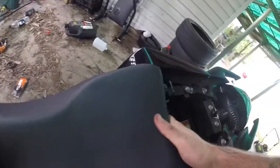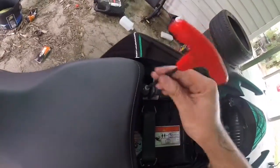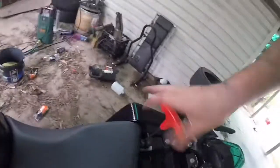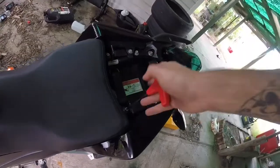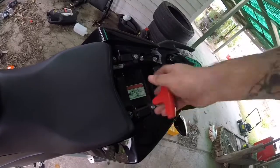Now we get the seat. You've got the tab there — you push it down and across, like so. It's not 100% sitting, but it doesn't from factory, surprisingly. Tighten the bolts like so.